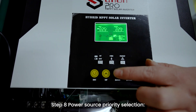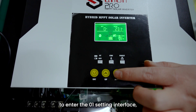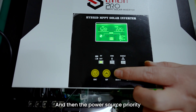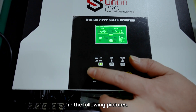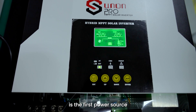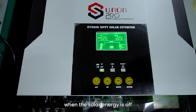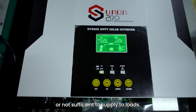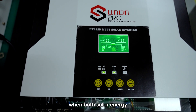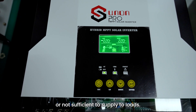Step 8: Power Source Priority Selection. Press the Enter button on the panel to enter the O1 setting interface. Press the Select button and the power source priority can be selected as shown in the following pictures. Picture 1 shows that solar energy is the first power source to supply to loads. Battery will automatically supply when solar energy is off or not sufficient. Mains will automatically supply when both solar energy and battery are off or insufficient.